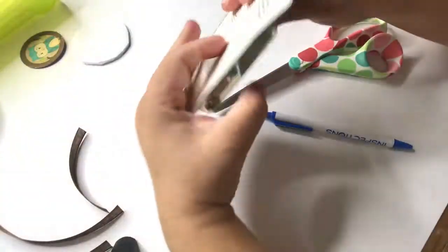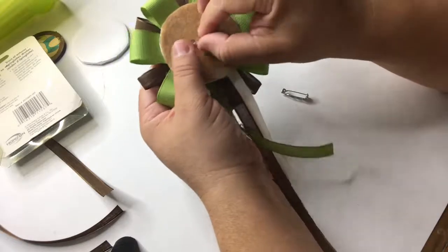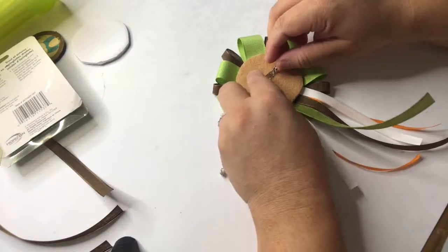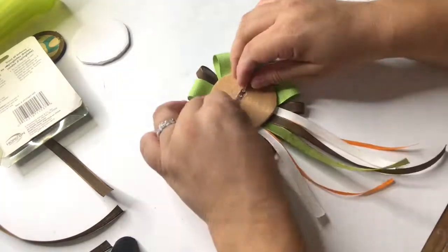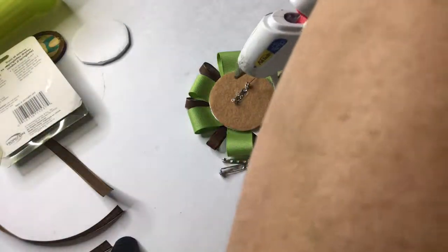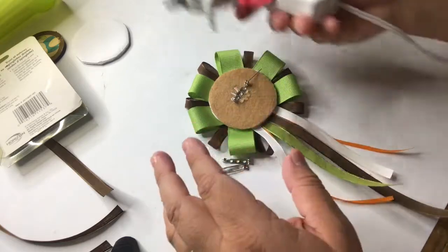Now I'm going to add the bar pin. These are kind of small — they're one inch — but that's all I had on hand. If you can find longer ones it will be better. I added glue to the back of the pin and put it on the felt piece, then added glue to the front of it. Don't forget to open it up because you don't want to glue it shut. And that's it — that's how I made these pins.